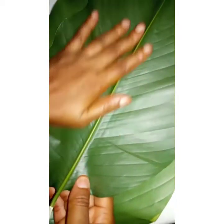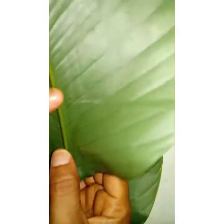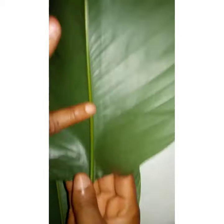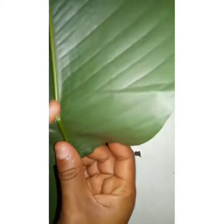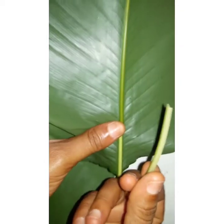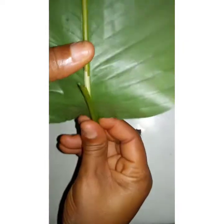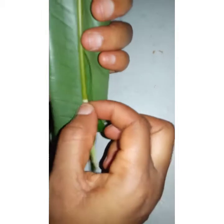We'll be doing moin moin wrapped in leaves, so I want to show you how to prepare your leaf. See this part of the stem — you just break it from here, just a little pinch, and you remove this off the leaf. That way, when you are wrapping, this place will be easily bendable.